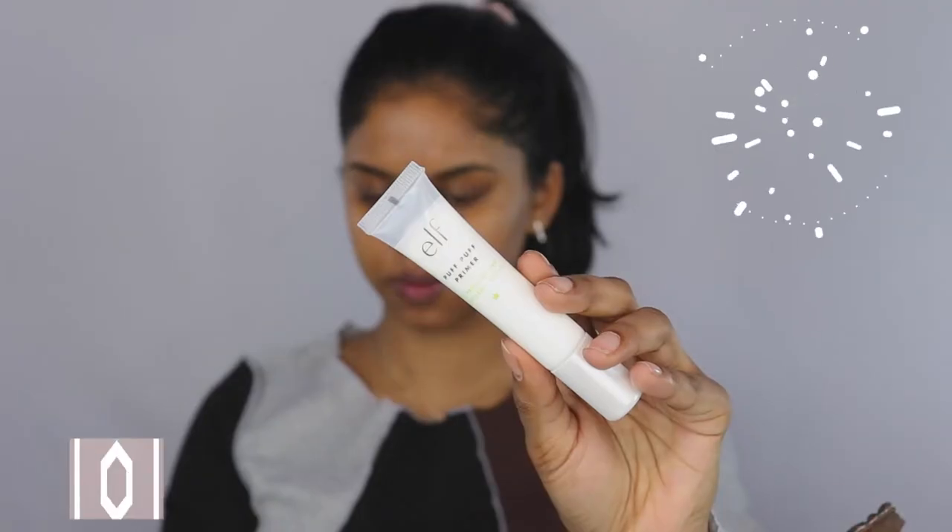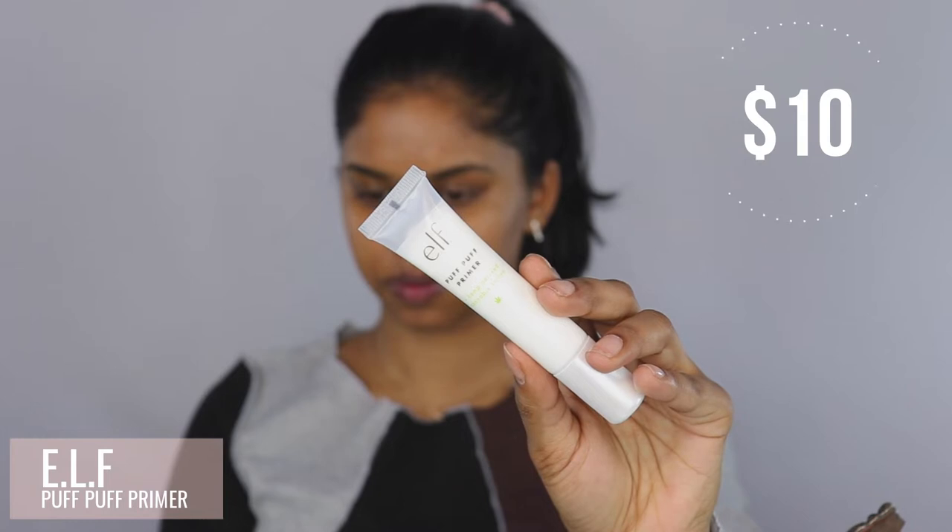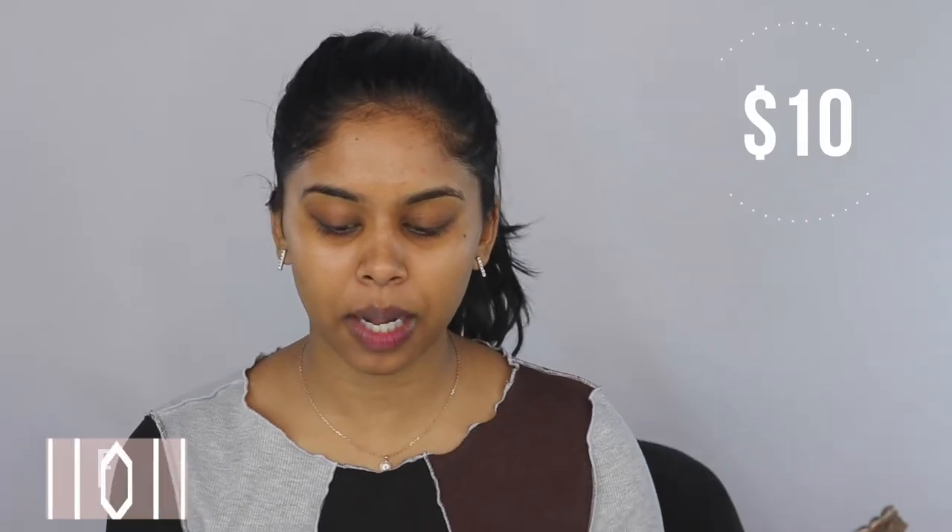So the first thing I'm going to start off with is primer. I'm going to be priming my face with the e.l.f. Puff Puff Primer. This one is actually pretty new to the market, but I'm going to try it out and see how it goes — I've never tried this one before. I'm going to use my hands just to warm it up because I like to mix the ingredients and activate them. You could use a brush if you want, but I prefer hands. It's a little bit sticky-ish, but not that bad — actually pretty good. It doesn't have a really strong scent.